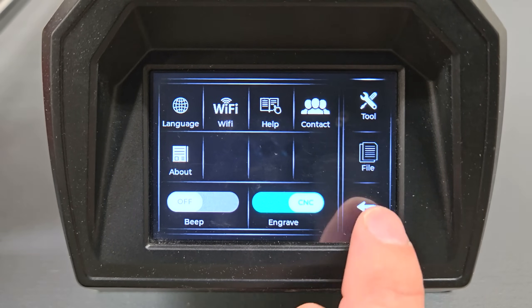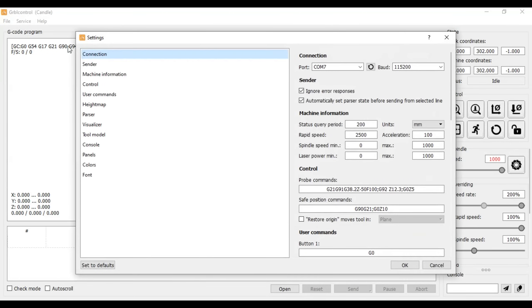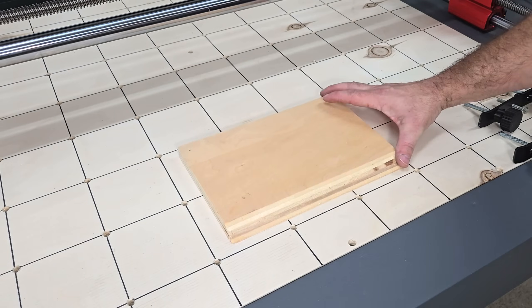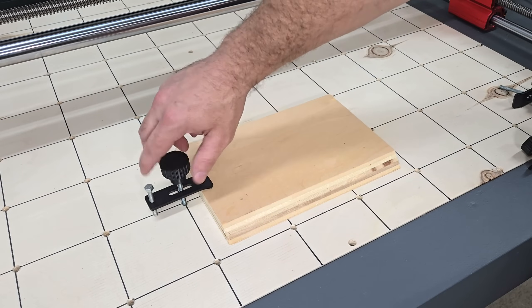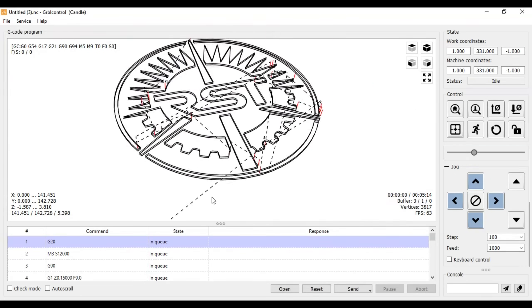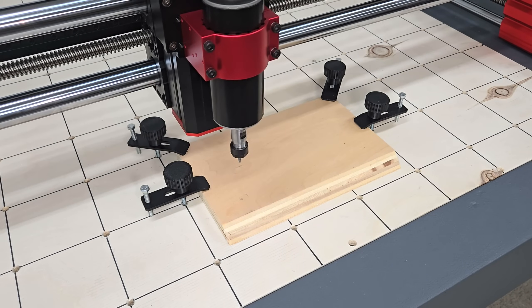After verifying that everything works, I connected the machine to Candle software on my PC. This is a G-code sender that can be used for motion control and to upload and send G-code files to the machine for processing. I prepared a file off camera for carving my logo onto a piece of scrap plywood with a 30-degree V-bit. After loading the G-code file, I used the motion controls in Candle to jog the spindle to the origin over the workpiece and zeroed its position using a sheet of paper, then started the engraving. You can also use a Z-probe for more accurate positioning.